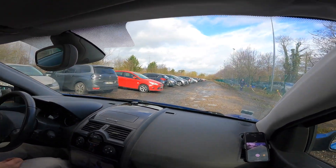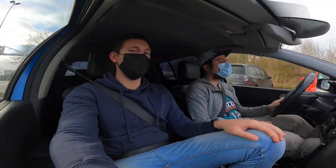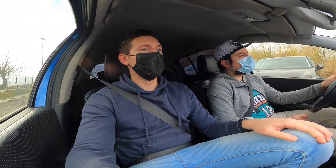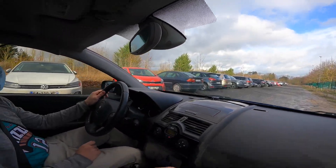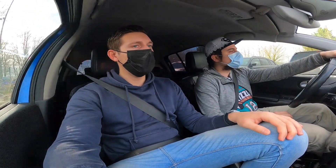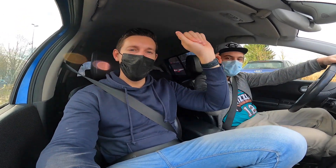It would be interesting to see what it does on a dry road. On a track with the current setup and semi-slicks, Pierre should have great fun. Thanks again to Pierre, see everyone next time.